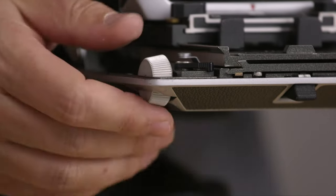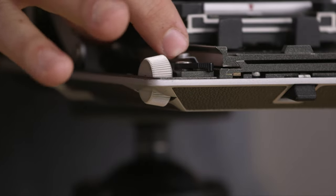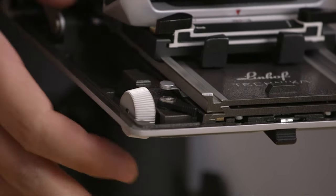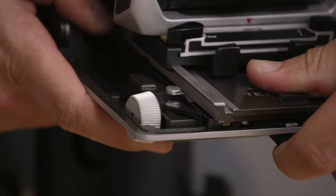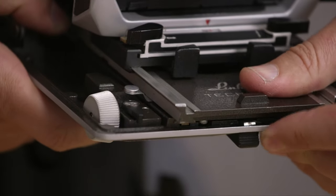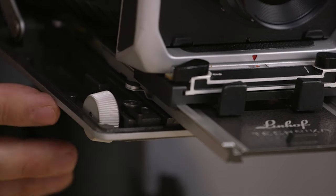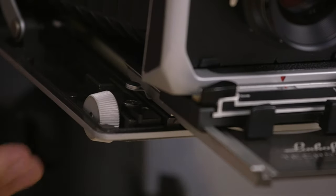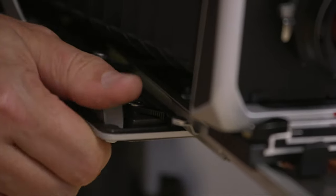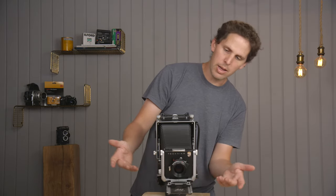If you want to extend to the double or triple extension, you have to lower these little tabs on the side — it has these notches which are a little hard to see. These tabs will let you push the front standard a little further. It feels like you basically want to lock the front, and then you can extend the bed. You hear a click, and then you can go a little further — you hear that click again, and then you can still unlock the focusing and keep on using that super big extension. As you can see, we're going into a very long extension.